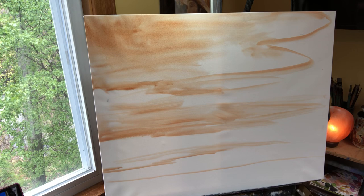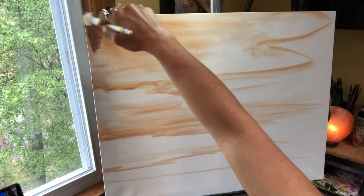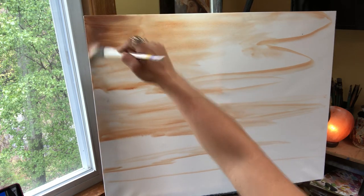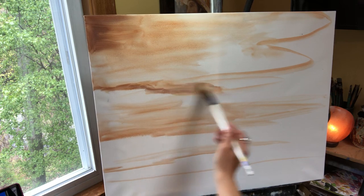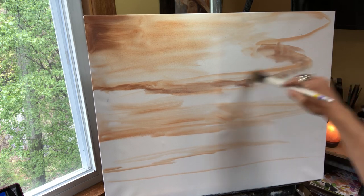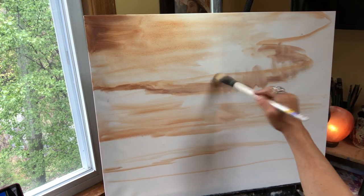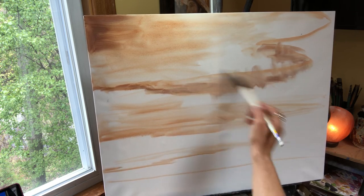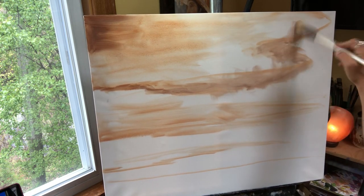Now this is where you're going to see the perspective. I'm going to add a little violet gray and you'll start to see what I mean. Notice how I'm moving my brush in every direction and I'm just barely touching the canvas — I'm not doing lines.